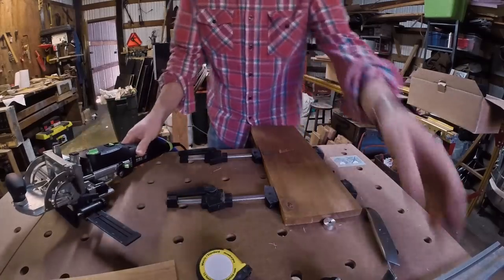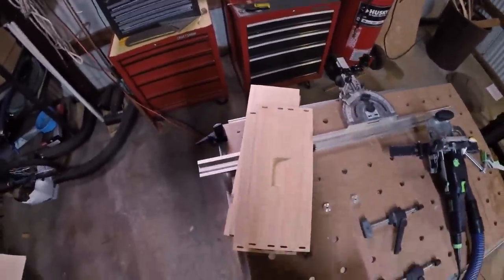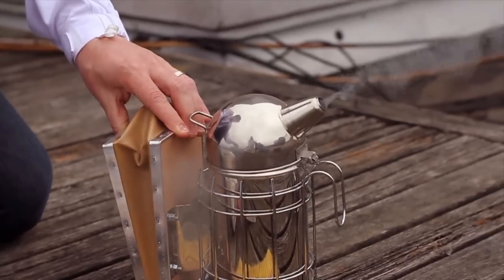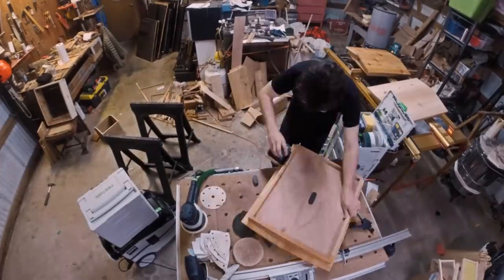Domino through tendons and surface oils give these hives the strength to endure countless Northwest winters and look good doing it. A unique application for a unique project.